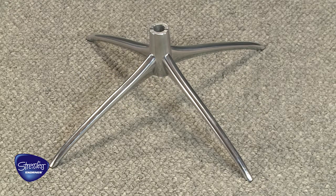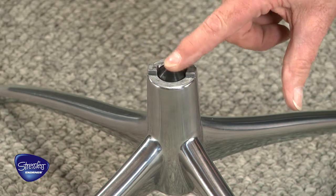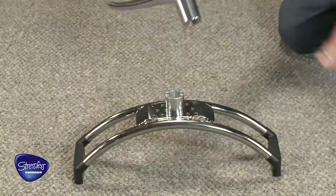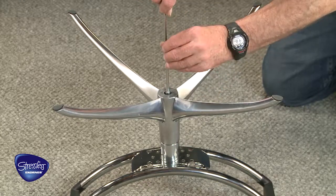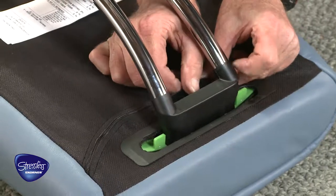For the ottoman assembly, place the star ottoman base on the floor and insert the plastic dowel pointed side up. With the ottoman base frame upside down, place the ottoman star base on top and secure with a bolt. Insert the frame onto the cushion set and secure with the locking clips.